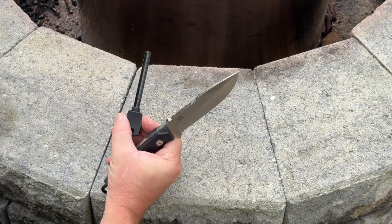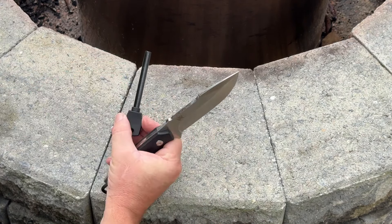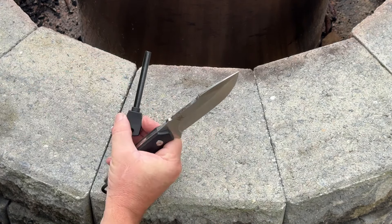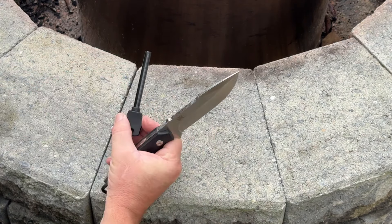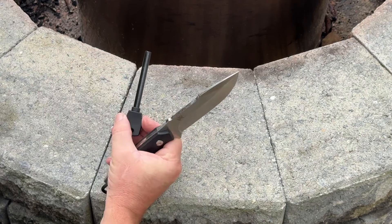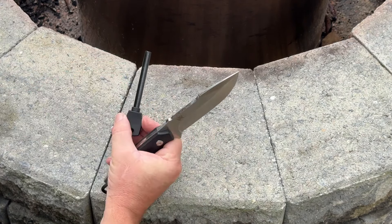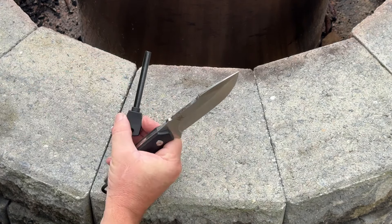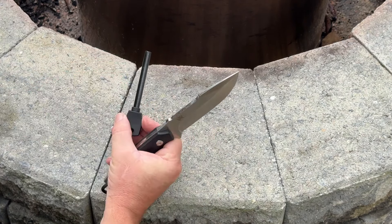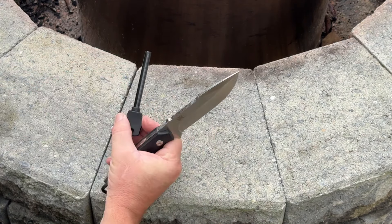I'm probably going to take the adjustable belt clip off completely — I won't have a lot of use for it unless I'm hooking it to a backpack at some point. I carry my knives on my belt, so that's the one modification I'm going to make. But I love that they thought about all these options that people might want. Same with the ferro rod — you can obviously take it out if you don't want it attached. Just an absolutely gorgeous knife from Odenwolf.